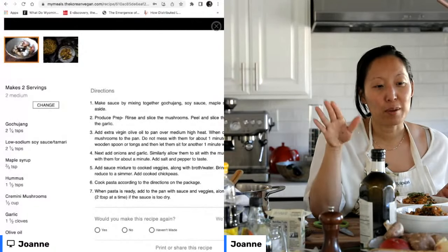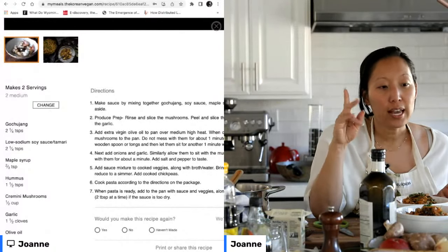A viewer just joined and asked: if you do not have gochujang, is there a substitute, and where can you find it?